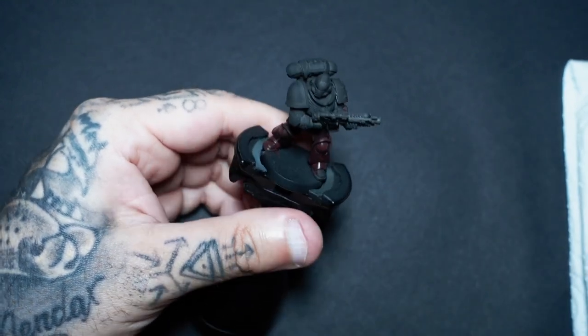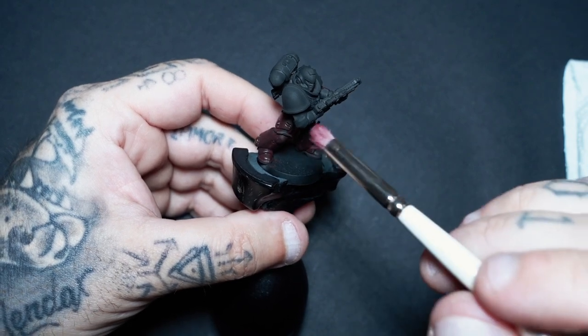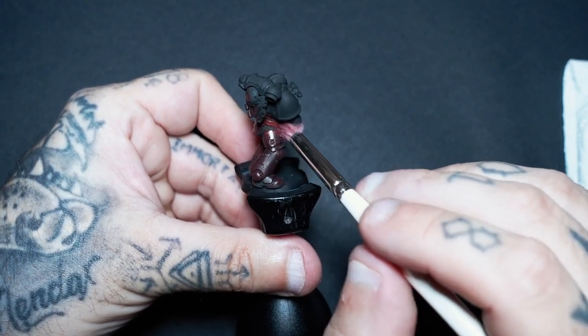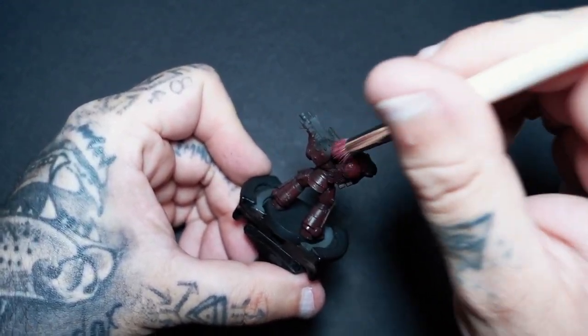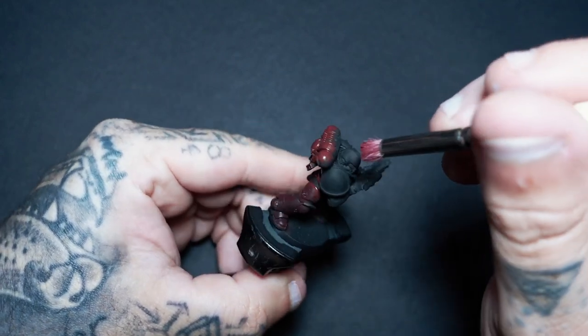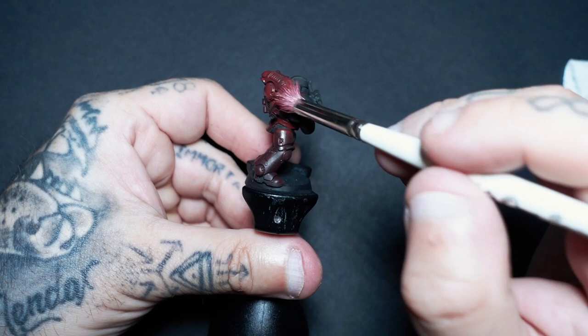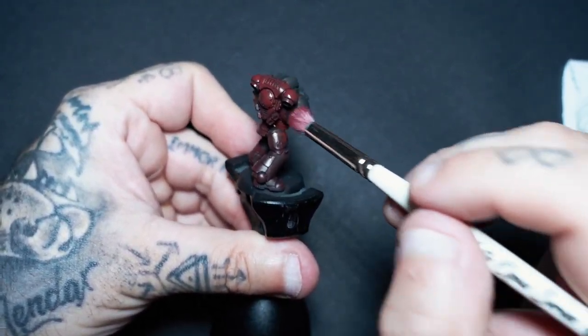One of these shoulder blades I'm going to leave — I am going to do it, but we're going to repaint over that black so I want the trim to be in the same red, but I want one black shoulder blade. Depending on how you like to do your Blood Angels, I tend to do mine more black and red with a hint of gold rather than gold everywhere.